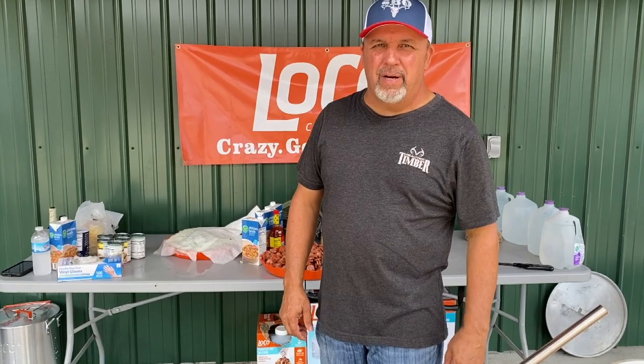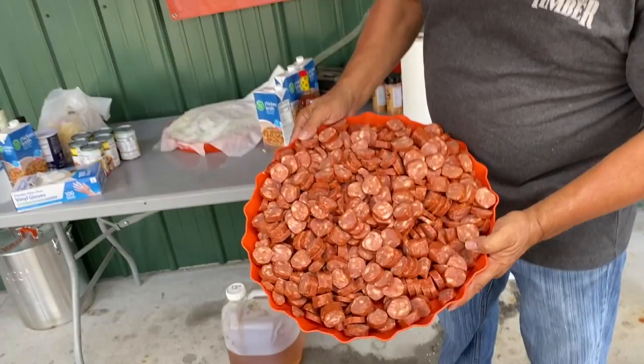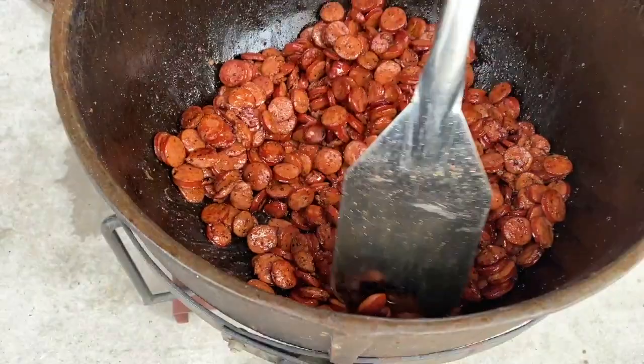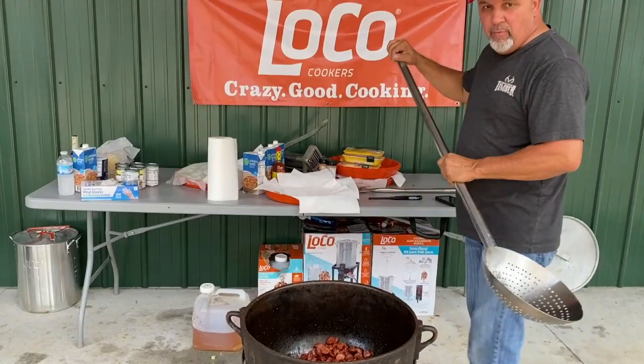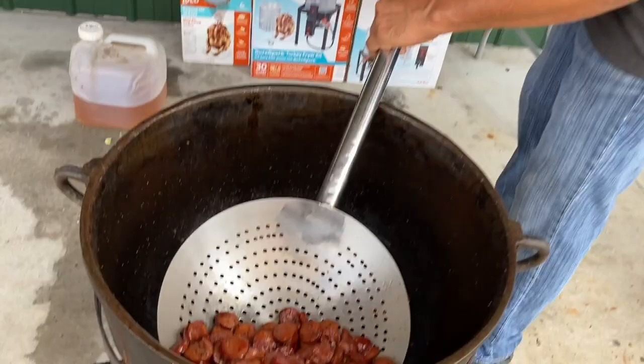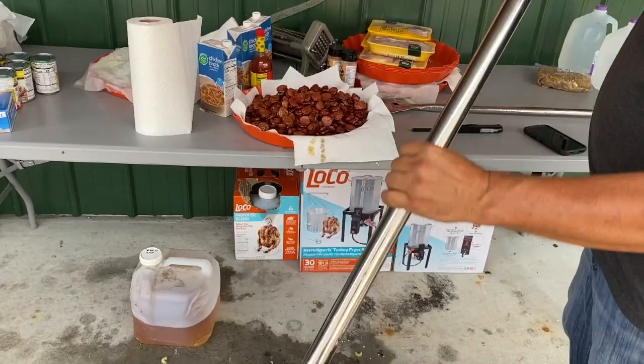Step one, we're going to brown eight pounds of smoked sausage. That's what I'm talking about right there — that looks good. Let's get it out of here and get another tray. We want to take our sausage out now, putting it on napkins where it can drain out. This is eight pounds of smoked sausage.